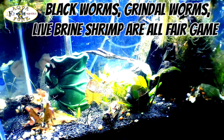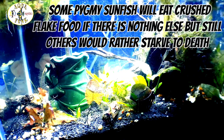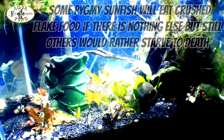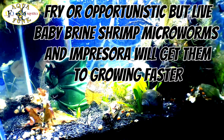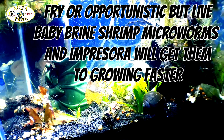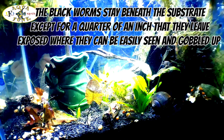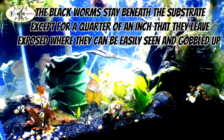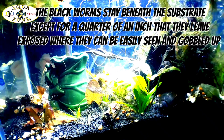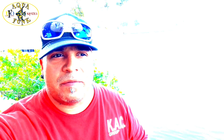The pygmy sunfish is an ambush hunter — it likes to hide behind plants, vegetation, or any obstruction and ambush small invertebrates that come by. I've been feeding them live black worms, which I can get for a dollar. What I like about black worms is that if you put enough in, they'll burrow into the substrate and stay alive, so I don't really have to culture them. I only need to feed the tank about once a week to replenish them, since the Corydoras I have in there eat a lot of them.